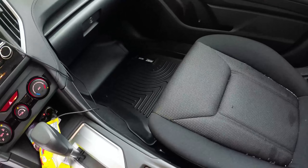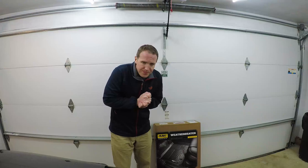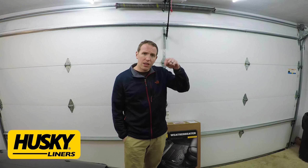That was the Husky Liners WeatherBeater floor liner for the Subaru Impreza, fitting the 2017 and 2018 model years. Their website isn't fully up to date yet — it doesn't say it fits the 2018, but it does; it's the same floor pan. It fits both the sedan and the hatchback. I did ask them and they don't have a trunk cargo liner yet, but maybe that'll be coming in the future.